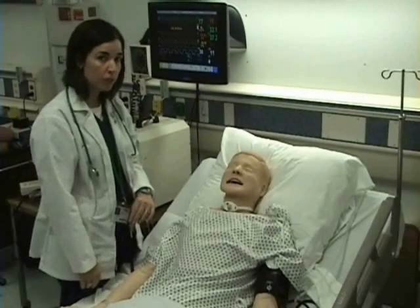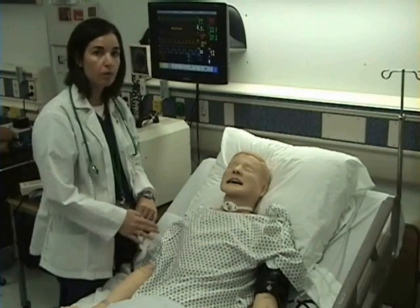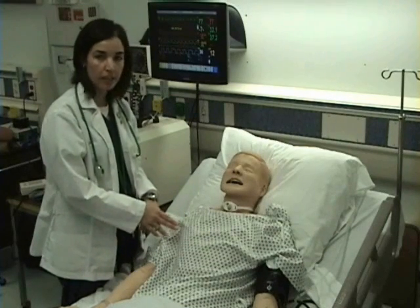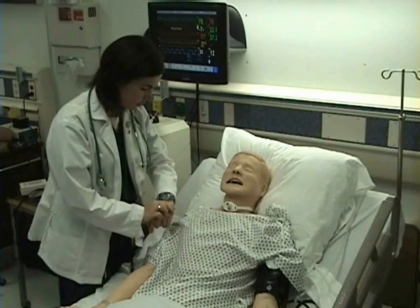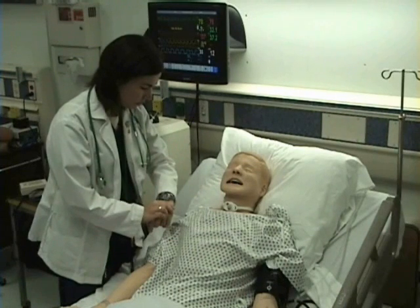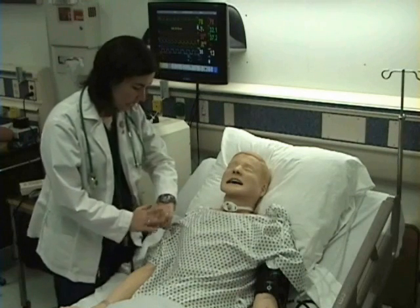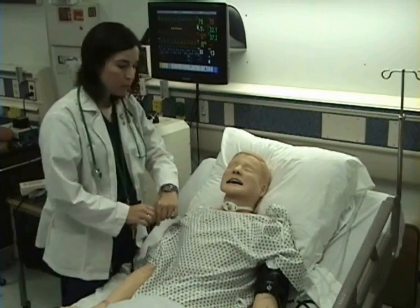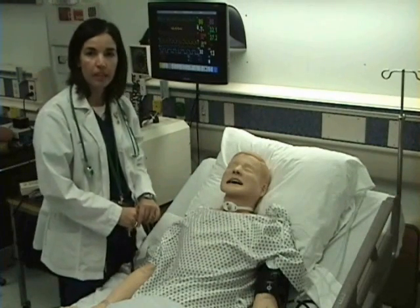Now I'm going to check my patient's respiratory rate. I want to count their respirations for 30 seconds and multiply times 2. A respiration is a full respiratory cycle — inspiration and expiration. While I'm doing this, I'm careful not to stare at their chest to make them feel self-conscious or uncomfortable. I counted 10 respirations in 30 seconds, multiply that times 2, and my patient's respiratory rate is 20.